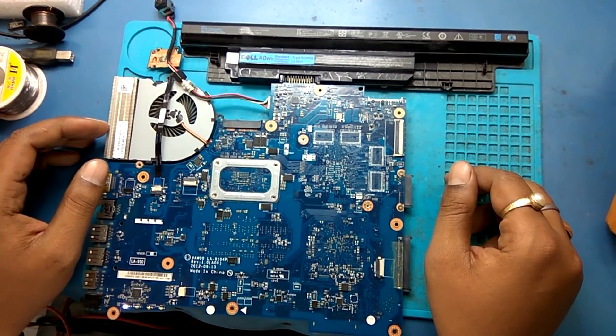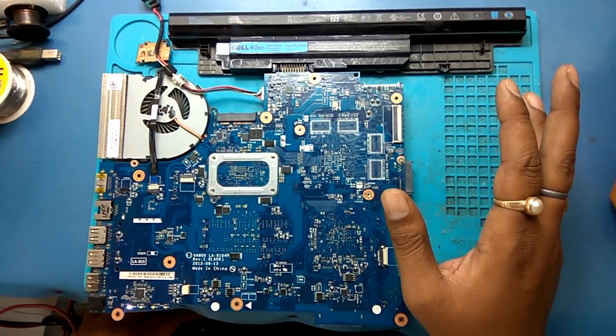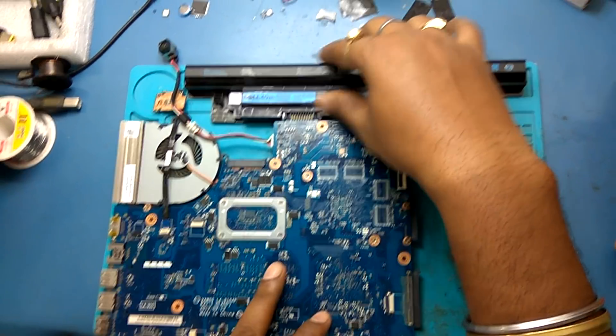The board is on properly. On this board the display is also okay, there is no problem. But when we connect the adapter...